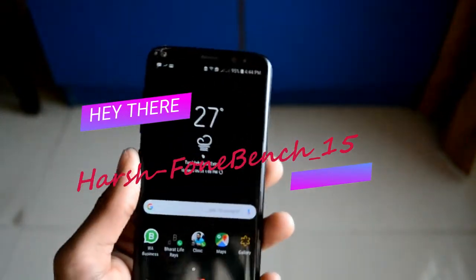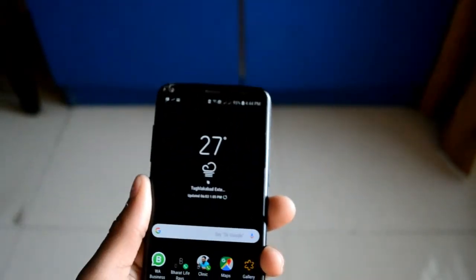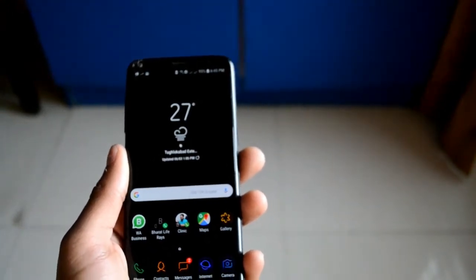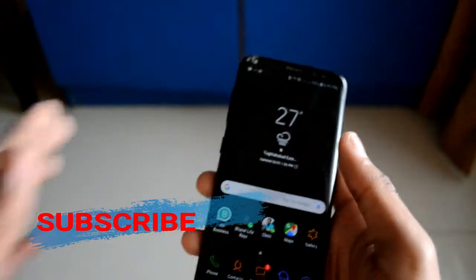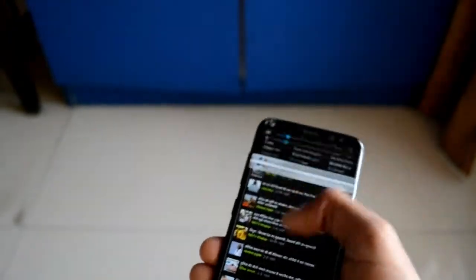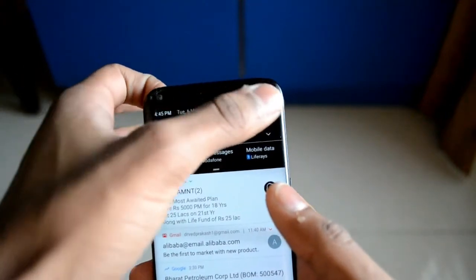Welcome back, guys. In this video we are going to take a look at the Samsung Galaxy S8 Oreo update. Recently Samsung unveiled its new S9 and S9 Plus, and in my opinion these smartphones are fabulous in every department. For camera they have introduced the new dual aperture, which is not available on any smartphone right now except the Galaxy S9 Plus — not even on the S9.